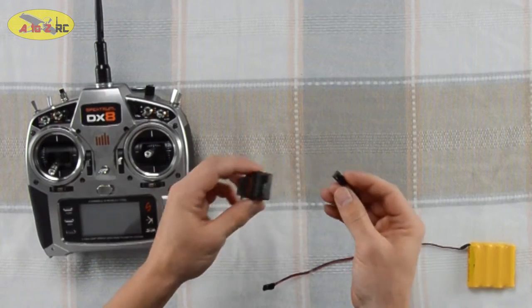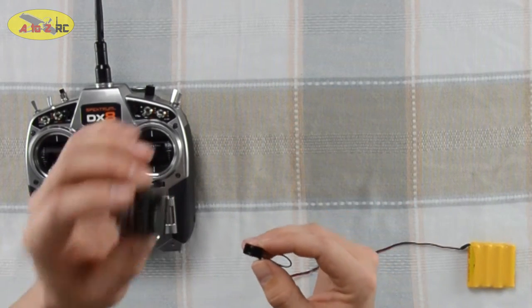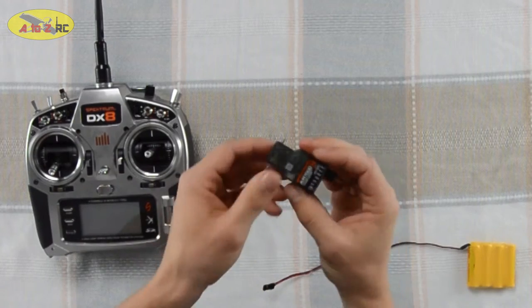What we're going to do first is plug our bind plug into the bind port. On this receiver it's this one here on the bottom. Go ahead and plug it in.